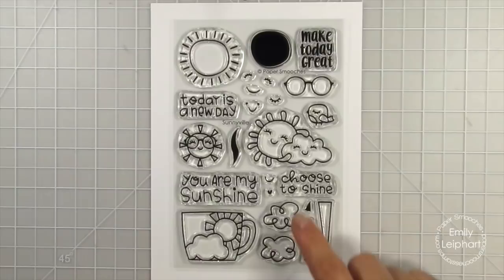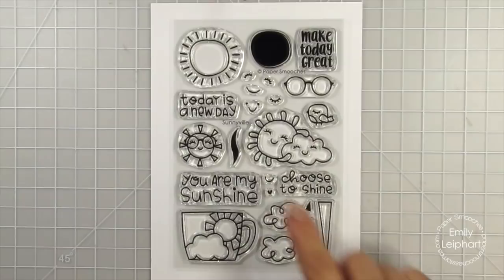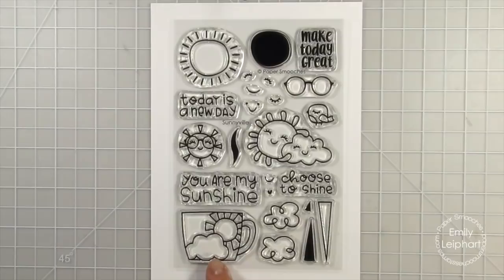Of course, the sky isn't complete without some clouds. There's even a sun hugging a cloud, which has to be the single cutest image ever. There's also a cute little bird which can be perched on just about anything, including the Cup of Sunshine dies and the Vespa die. Going back to the layered sun, you can use the solid stamp with all four styles of rays. I see that curvy one as steam for the mug stamp in this set, as well as the Cup of Sunshine dies.